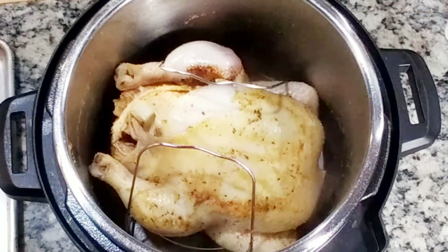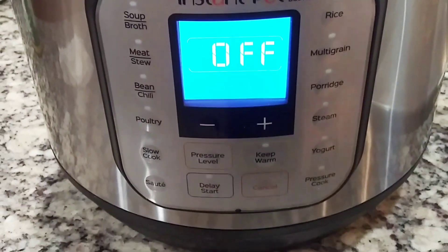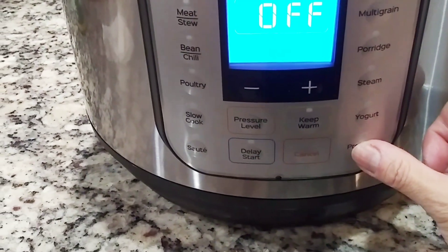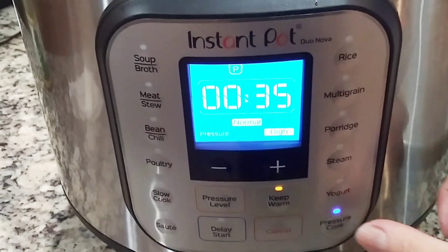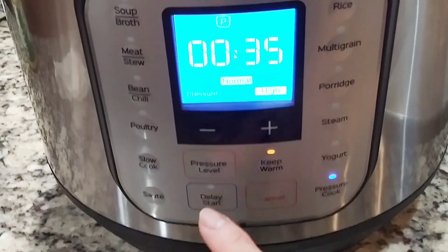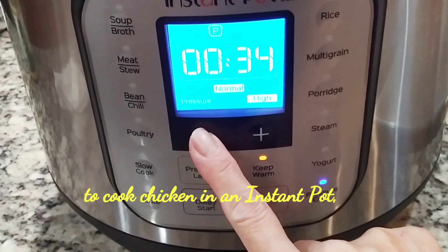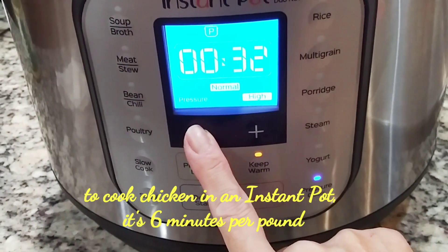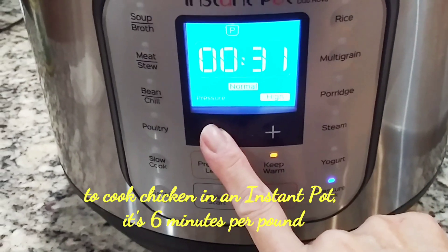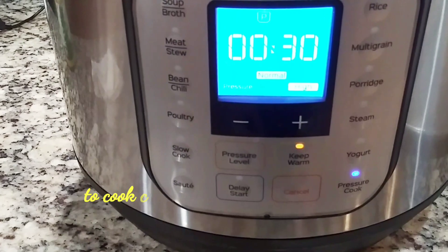Turn on the cover and make sure to check the seal. Turn on the pressure cook function and manually set it down to 30 minutes, and you can walk away.